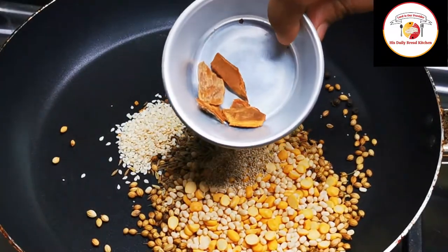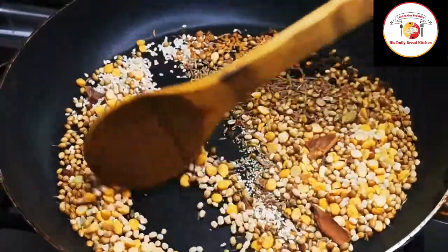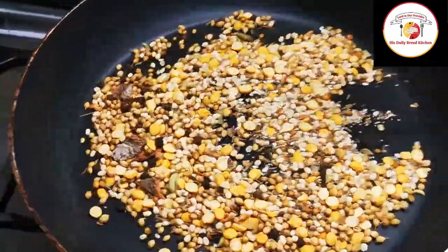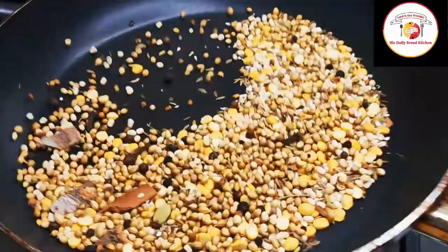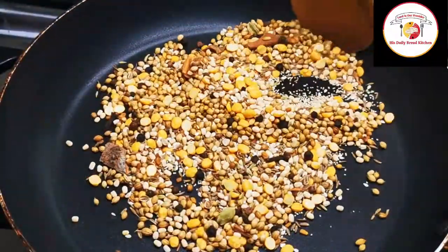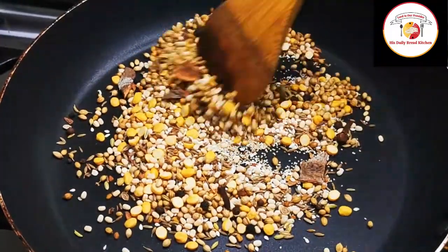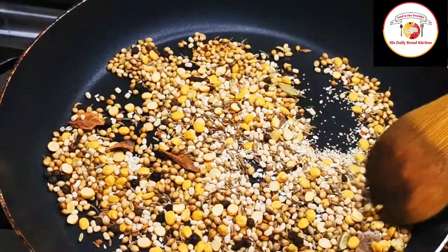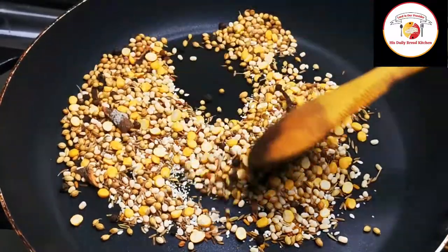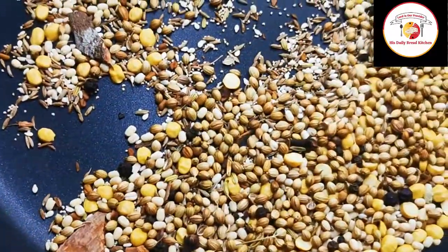Cinnamon stick. Friends, do not overheat the pan to fry these spices. Just make the pan hot, then start frying on a very low flame. First add the spices or the list of ingredients, then turn on the stove. Fry on low flame for one to two minutes until the aroma comes out. After frying, remove and keep aside to cool down.